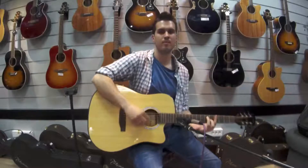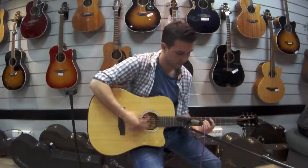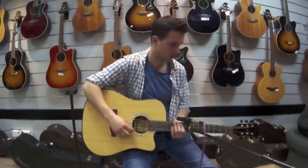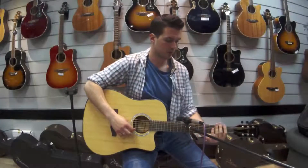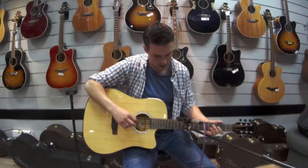The back is matte, which is maybe a bit different, but on this guitar it is very good, because the hand feels very nice on the back and it looks very nice.